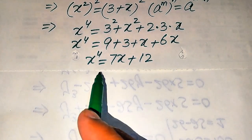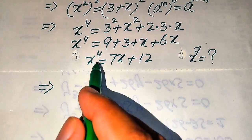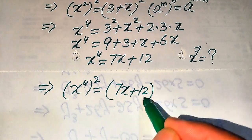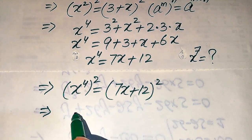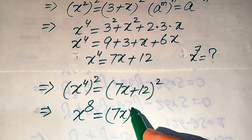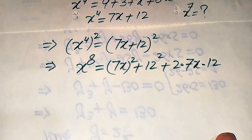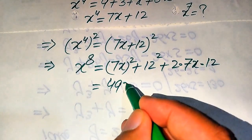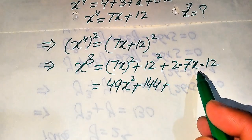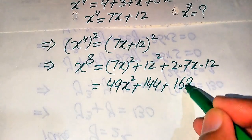We still cannot reach x to the power of 7 directly, so we square both sides again. We get (x to the power of 4) squared equals (7x plus 12) squared, giving x to the power of 8 on the left. Expanding the right side using the formula: (7x) squared plus 12 squared plus 2 times 7x times 12, which equals 49x squared plus 144 plus 168x.